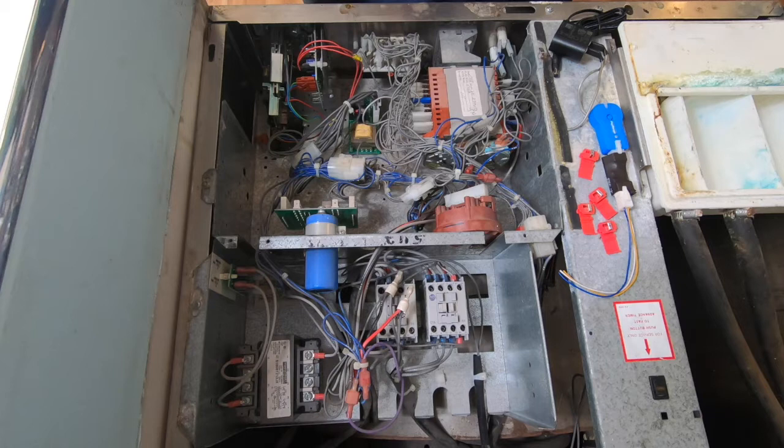The top cover of the machine has been removed to get access to the power supply from the machine and the coin acceptor. The PayRange high-voltage power adapter can be connected to any power source between 100 and 240 volts AC.